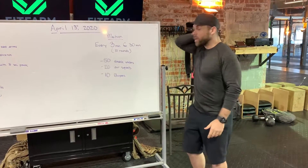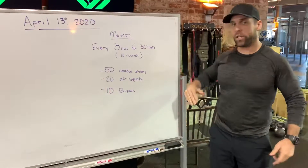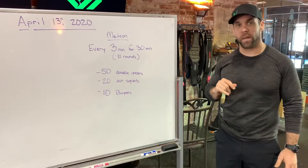Workout, April 13th. It is just one part today — a one part workout, conditioning based. You've got an every three minute for 30 minute workout.